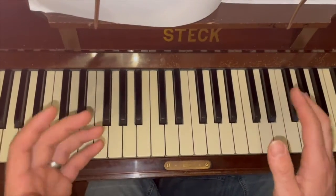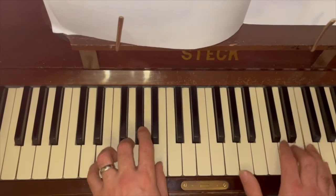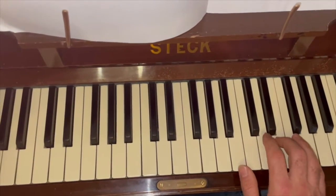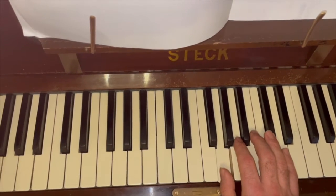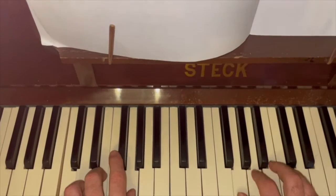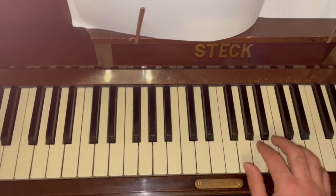That's theme one. The next theme is the chorus. When you're playing it, it's really important to follow your fingers. My right hand starts with three: three, two, two, one, one, over, two, one — because it puts you in a G position, which makes it easier. So that's your chorus. This section is kind of the easiest to play because there's not a lot of shift in your right hand — you're just in G position.